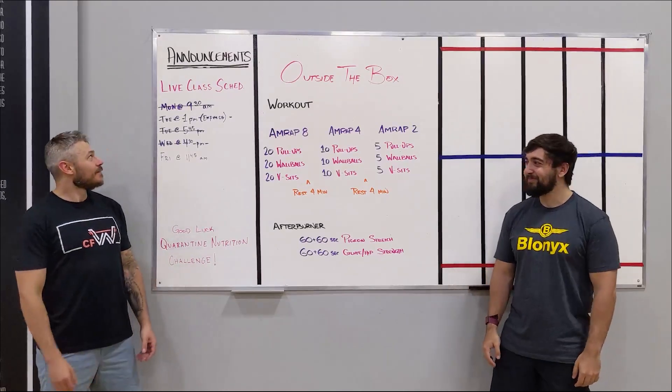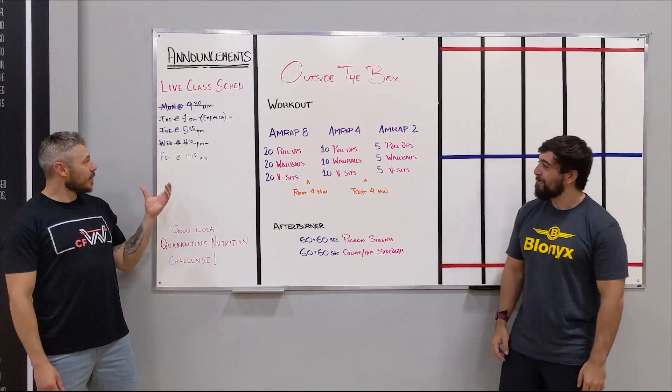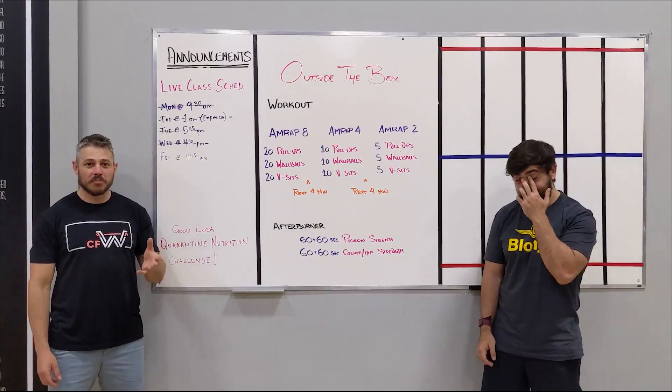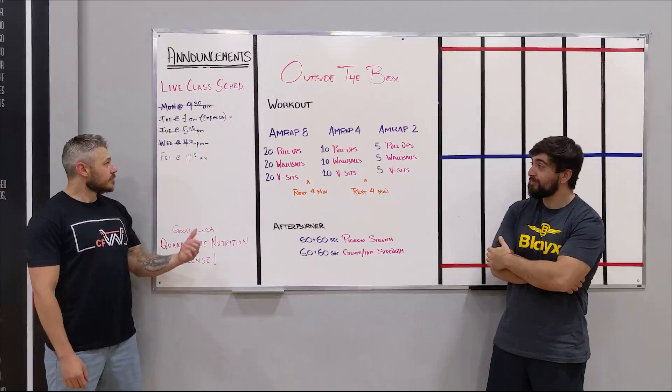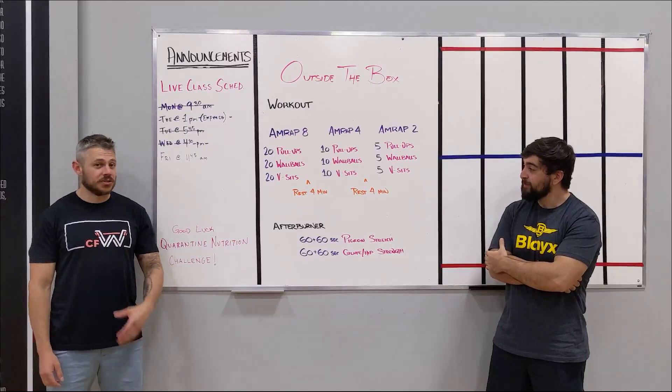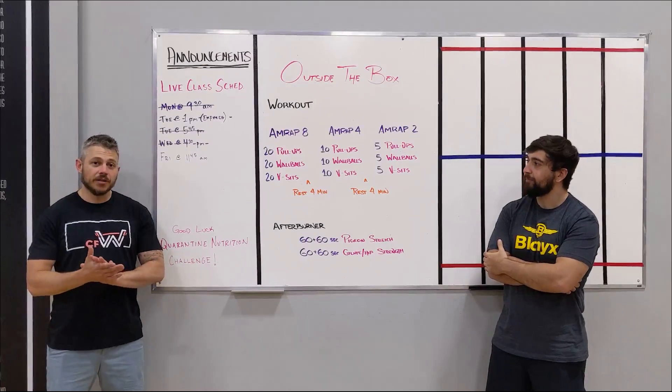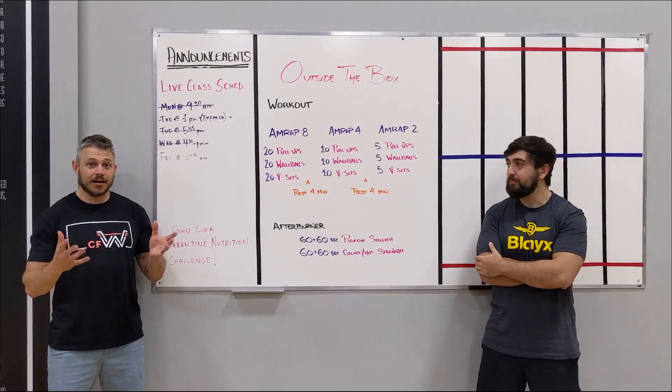Happy Friday everybody. For our schedule today we have a class at 11:45 a.m., so if you haven't signed up yet jump on board. We'll be still running a class on Zoom, so just sign up on MindBody as you normally would and we'll send you an email link to follow. We will see you guys today on Zoom.